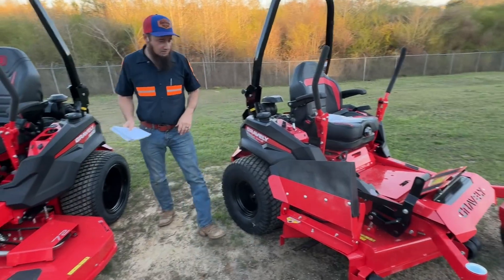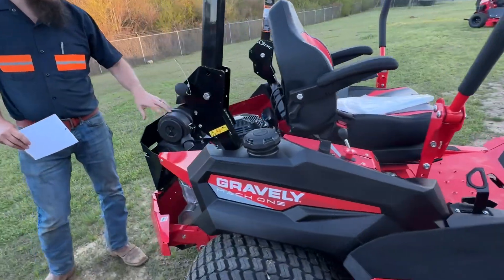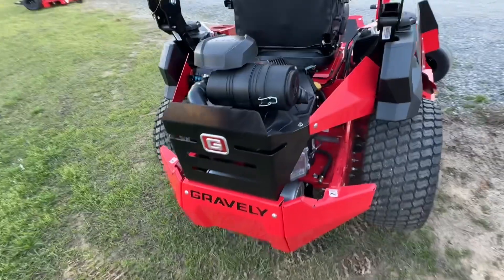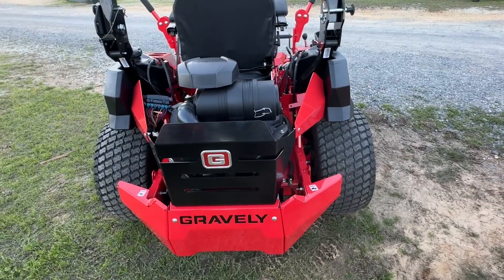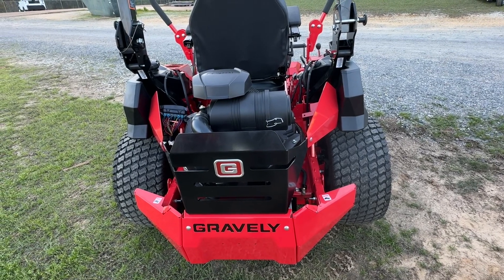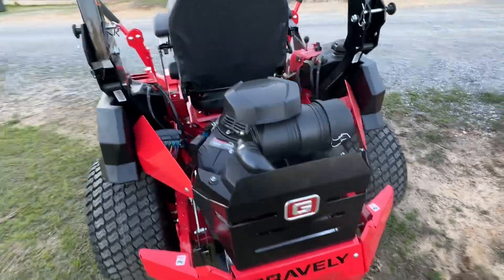Very similar platform as the 600. It's got the same FX-1000 motor with the cleaner we talked about. It does have the Hydrogear ZT 5400 hydrostats. It's got a five-year, 1250-hour warranty on it. We'd love to have y'all come on and look at it and do a demo. Love to talk to you. Thank y'all.